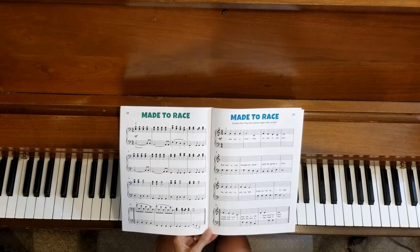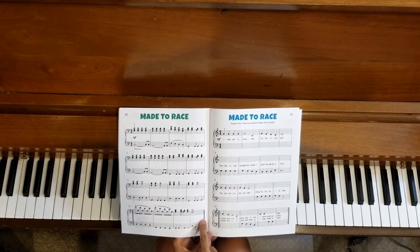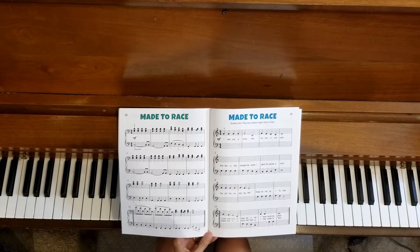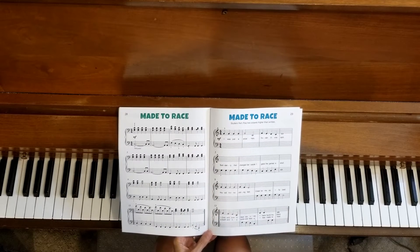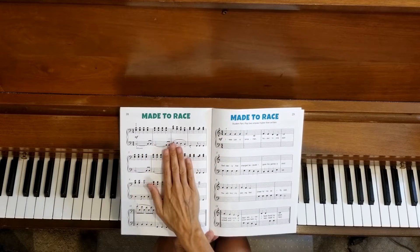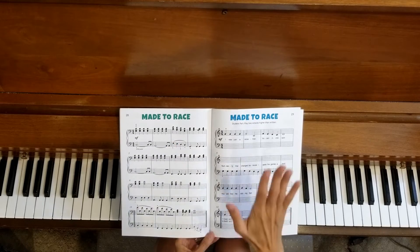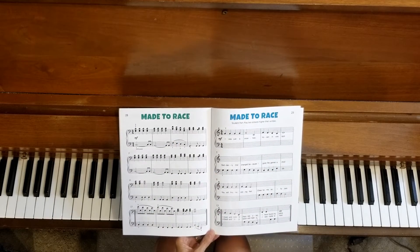We're going to start right at the beginning, and after we're all done with all four lines — we're not going to be doing the repeats during this first part — the second part of the video I'm going to play the duet part at tempo, so it will be faster, right at the tempo that it should be, while you work on the student part.